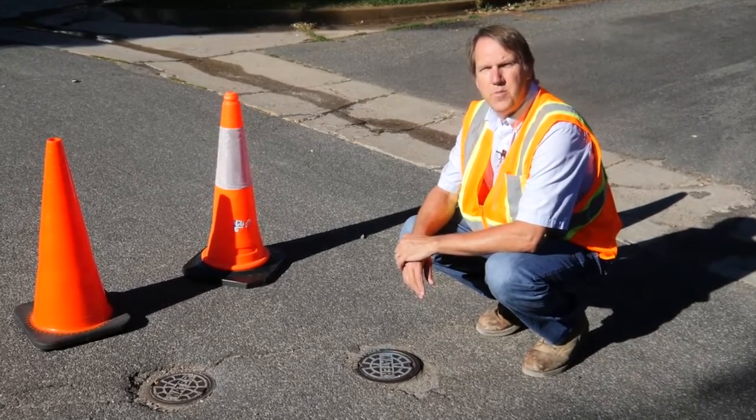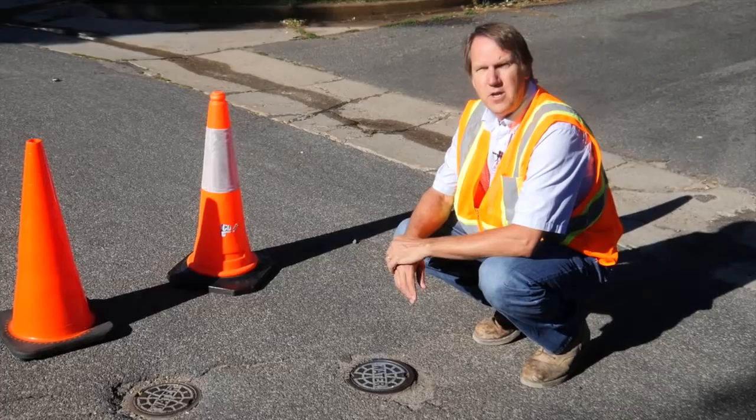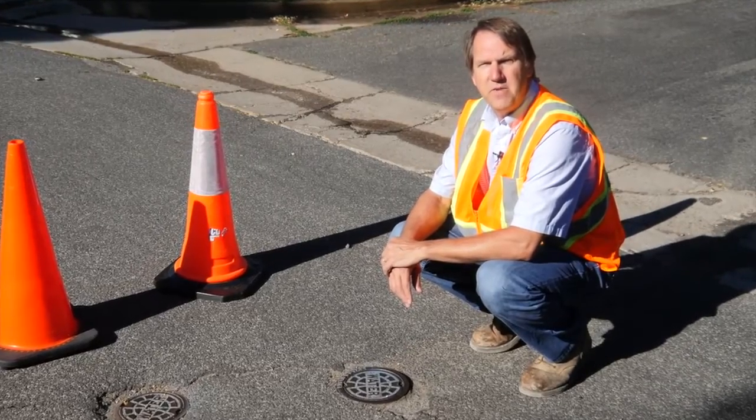Hi, I'm Jeff Oxenford with the Rural Community Assistance Partnership. In this video we'll cover the basics of valve exercising.